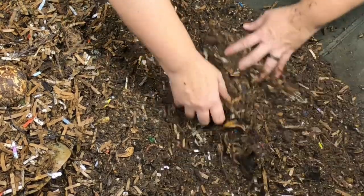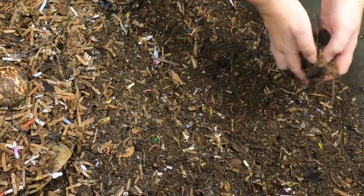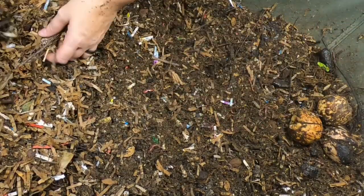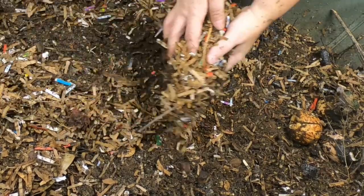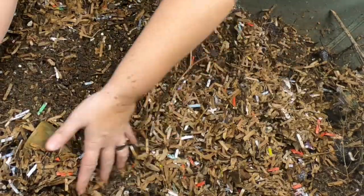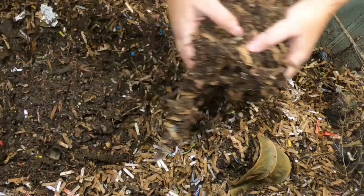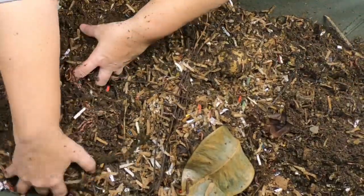I'm not seeing any food, which after a month is not surprising at all. So we'll put the bigger stuff back over to one side, and the bedding that was on top that had kind of dried out we'll put down, and then we'll put our new feeding on top of that — that will give it a good chance to incorporate its moisture.